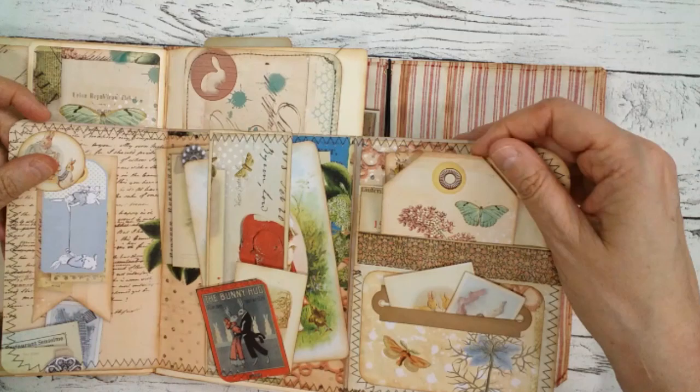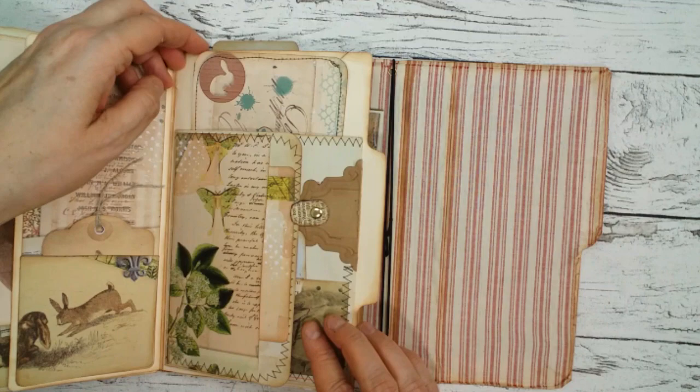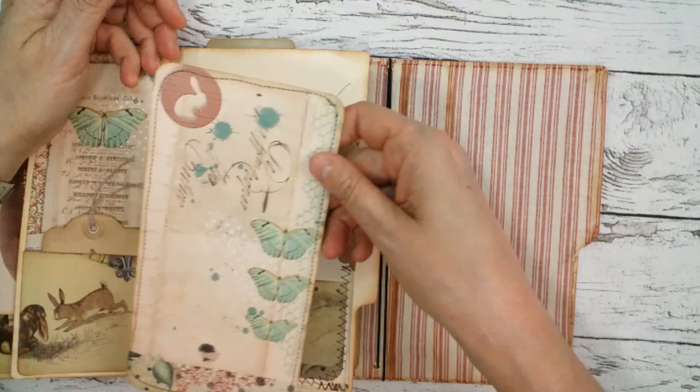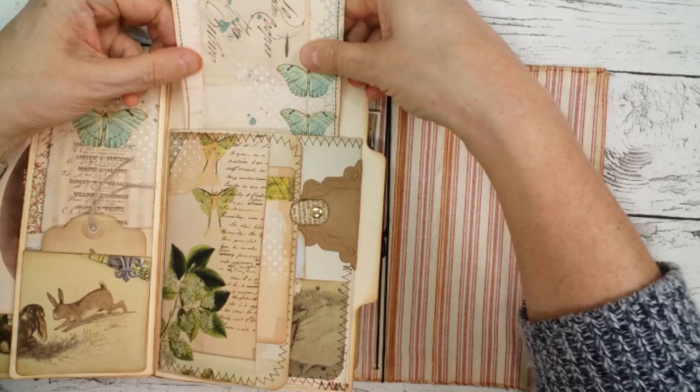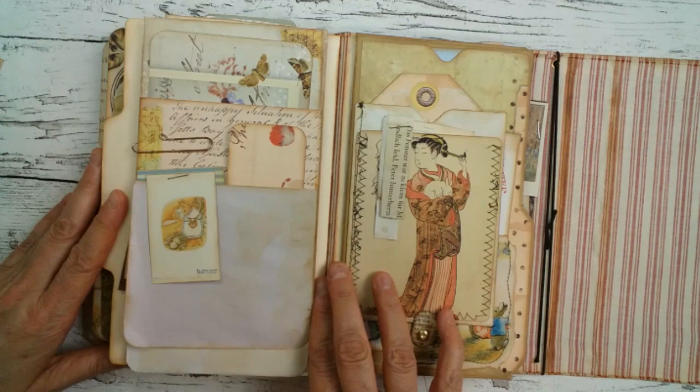Here is another tag or journal card. When you close this like so, I made this little closure here. In the back there is a big journal card made from paper from the kit. Moving on — on the back side there is another envelope piece.